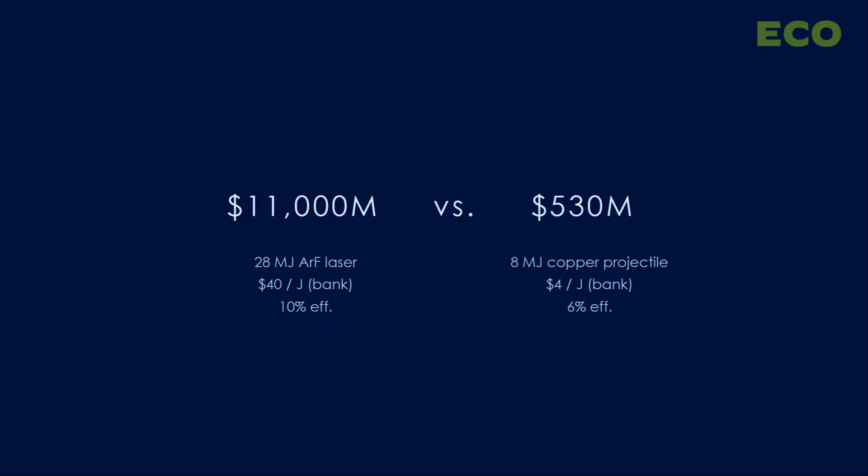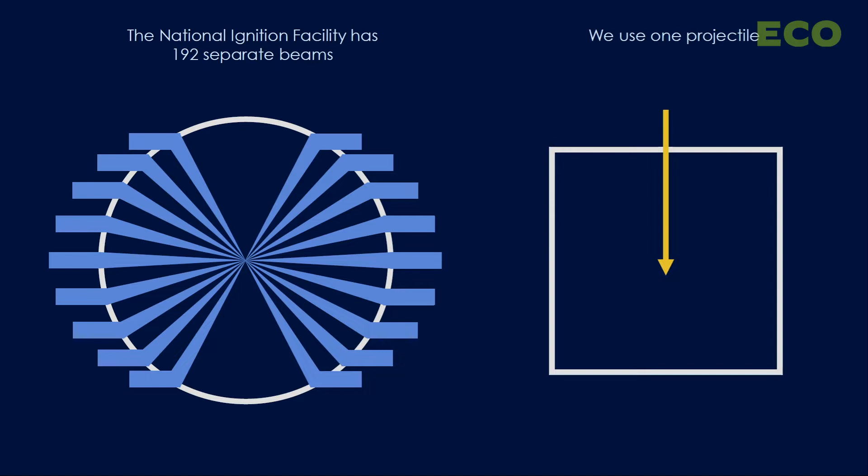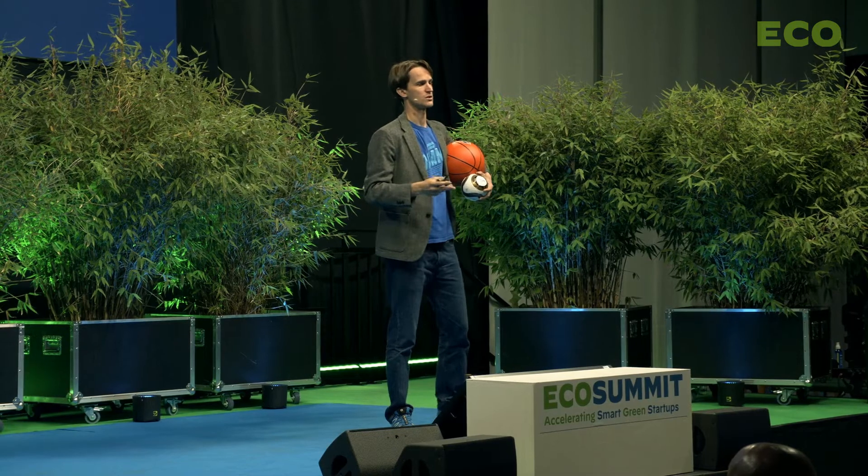There's also another advantage of projectile fusion: it's a much simpler geometry. The biggest inertial fusion project in the world, the National Ignition Facility, uses 192 separate laser beams, meaning the reaction chamber in a power plant becomes incredibly complicated and hard to engineer. We use one projectile coming from one side only, straight down from above — a much simpler geometry that unlocks a very different approach to the power plant.